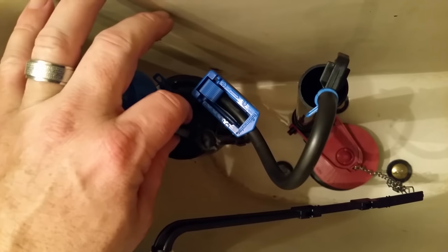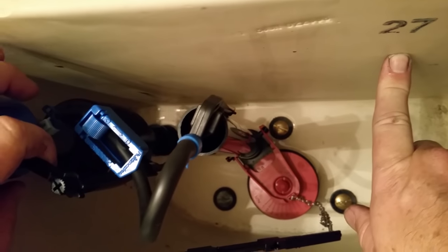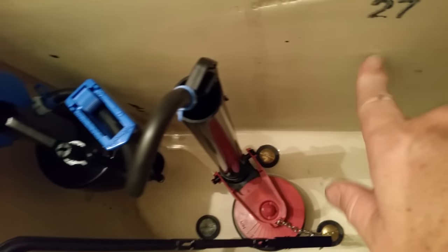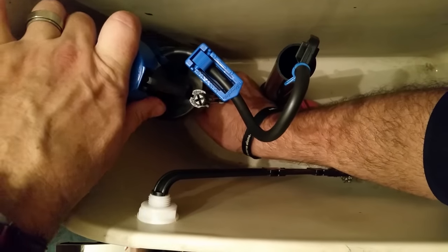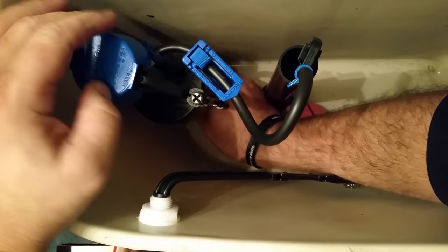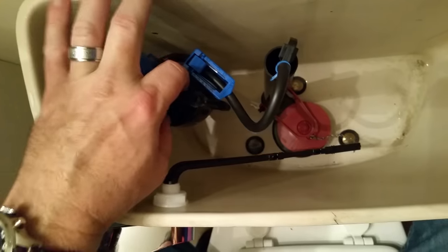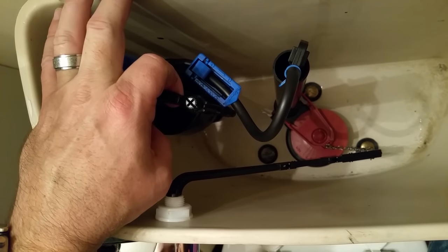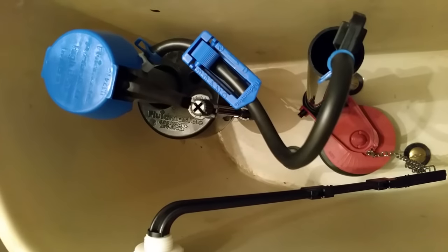Now let's look at adjusting the float. You can kind of see where the old water line was and where this float will probably turn off. I loosened the plastic piece and now I can actually move the float up and down. I'm going to move it toward the top, push the plastic piece back down to lock it into place — we're eyeballing it right now. I'll go ahead and put water in it, see where it automatically turns off, and adjust from there. Turning the water on — moment of truth.